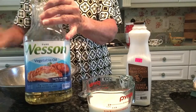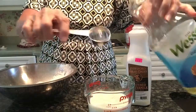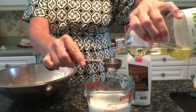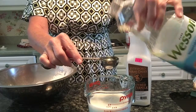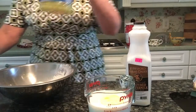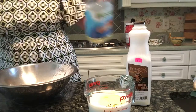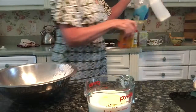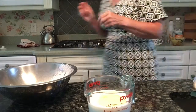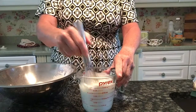We are also going to add two tablespoons of vegetable oil or canola oil. You can use melted butter — just make sure your butter is cooled before you add it to your yolks and buttermilk. Now you want to whisk all of your ingredients very well before you add them to your dry ingredients, so take a whisk and make sure that you really whip it nicely.